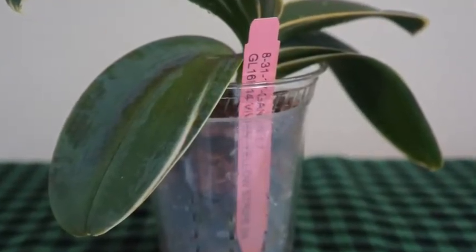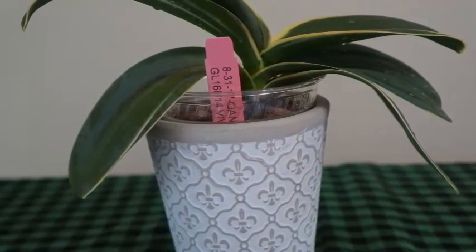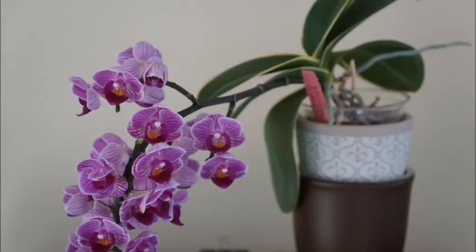Overall, I'm happy with this orchid. Next bloom season, I have high hopes and I'll definitely make a video and give you an update. If you like this video, please give it a thumbs up, and if you'd like more orchid-related videos, please subscribe and turn on notifications. Happy growing, and I'll talk to you in my next video. Ciao!